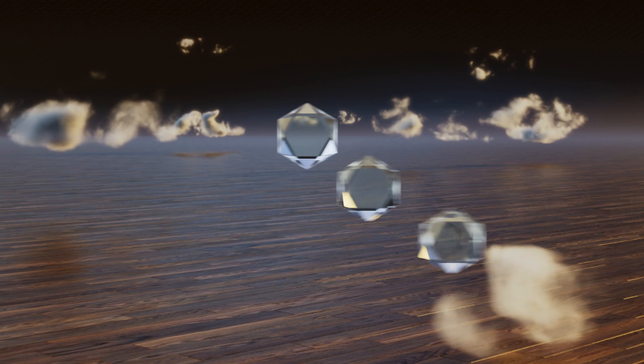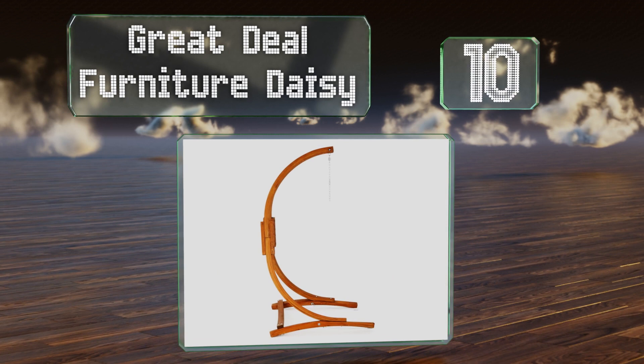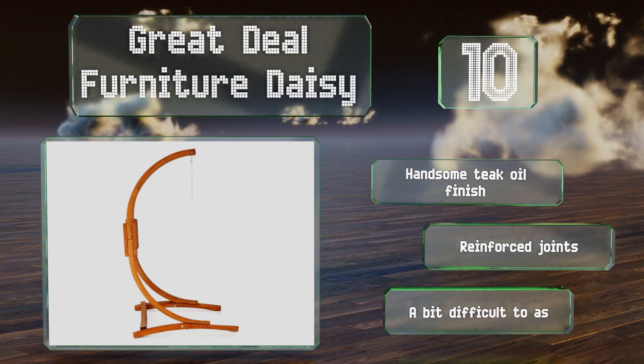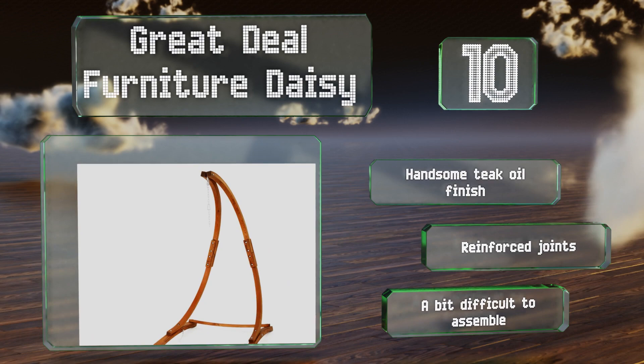Starting off our list at number 10. Ideal for those who prefer a natural look, the Great Deal Furniture Daisy is handcrafted from larch wood, which is resistant to water and rotting, so it should be able to stand up to the elements. It may be a bit pricey, but it's built to last for years. It comes with a handsome teak oil finish and reinforced joints. However, it's a bit difficult to assemble.